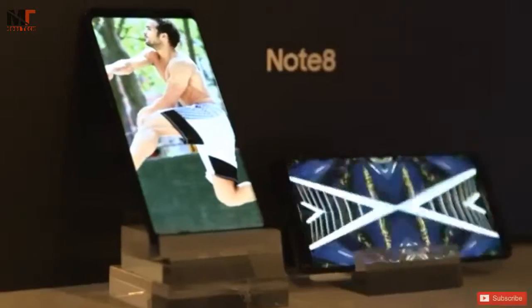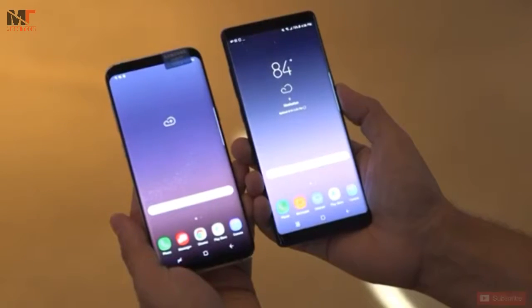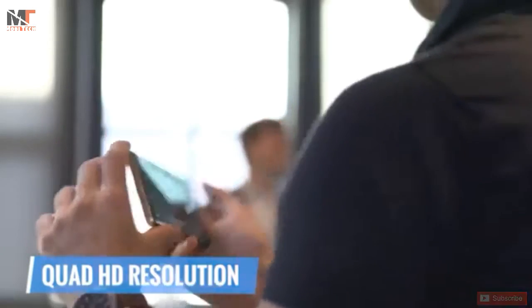Like the S8 Plus, the Note 8 has a super AMOLED display that's just a little bit larger. This one is 6.3 inches to the S8's 6.2 inches. Both of these have a quad HD resolution, so you're getting a very sharp image too.